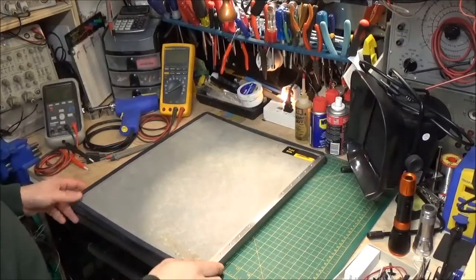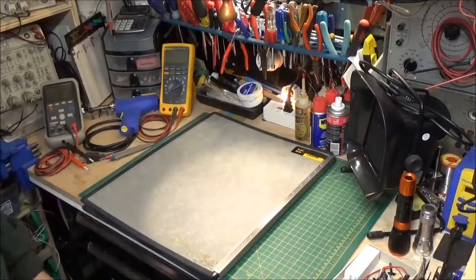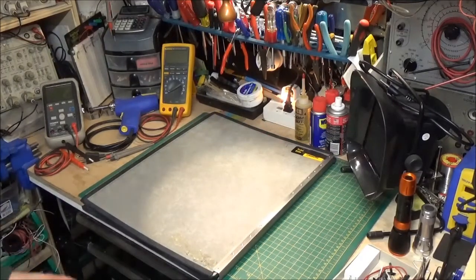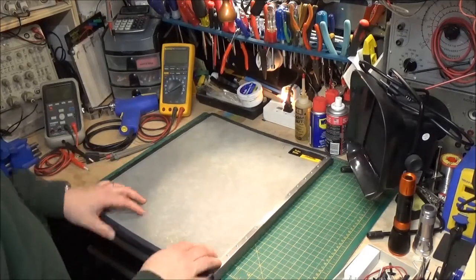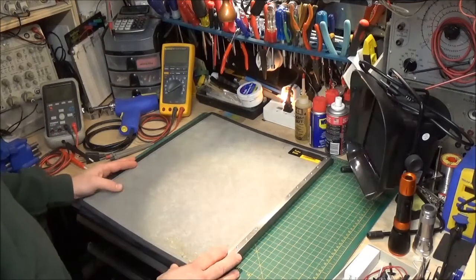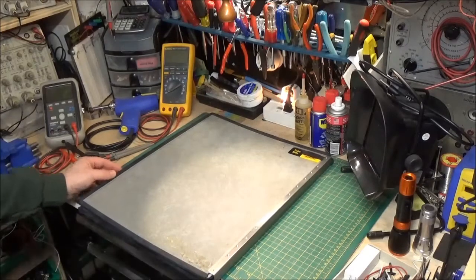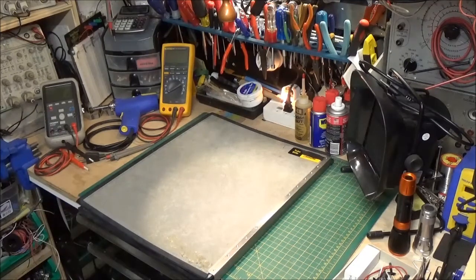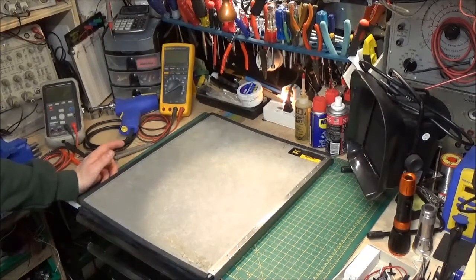Hi, today we're continuing our x-ray series. Some of you may find this interesting. We're going to talk about how an x-ray is taken and how you can record the x-ray. We talked about the x-ray tube, how it works in the generator, and we went out in the field and sat in on a calibration of an x-ray generator. Today we're going to learn what happens once the x-ray leaves the machine and goes through the patient — how do we pick it up?